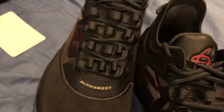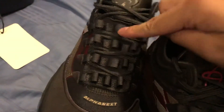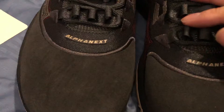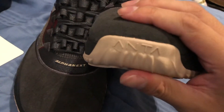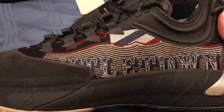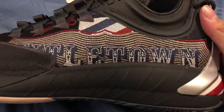There's a bungee lacing system, but I tried the other two pairs on and I can confirm these bungees don't really do anything — they don't make the shoe tighter, they're just there for show. Of course there's the Alpha branding, and knitted into the upper at the side of the shoe it says 'Titletown.'